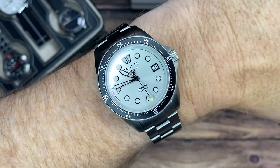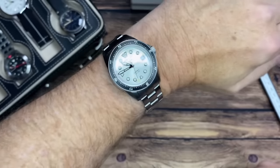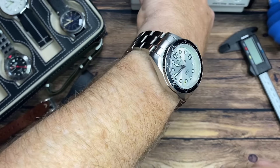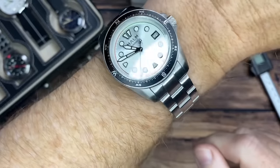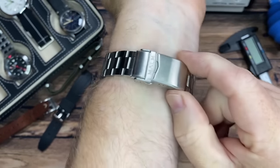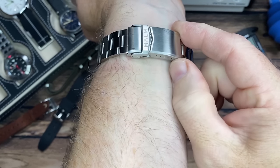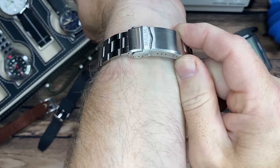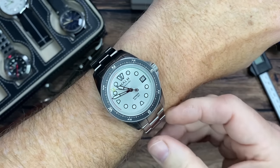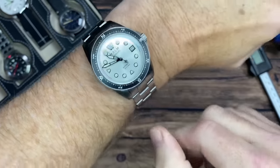Don't sleep on silver dials — you could easily wear this as a dress watch, yet it's so rugged and tool-ish. I've got an eight-inch wrist and you can see it's sized for me pretty well right out of the box. I'm about three over from the largest micro-adjust hole, and there were two extra links in the box, so if you have larger than an eight-inch wrist this will fit you just fine.